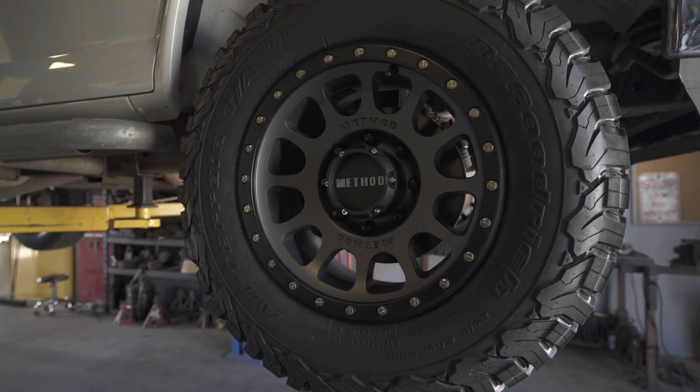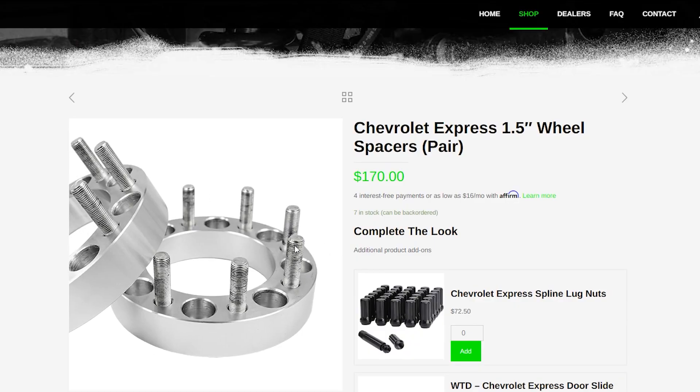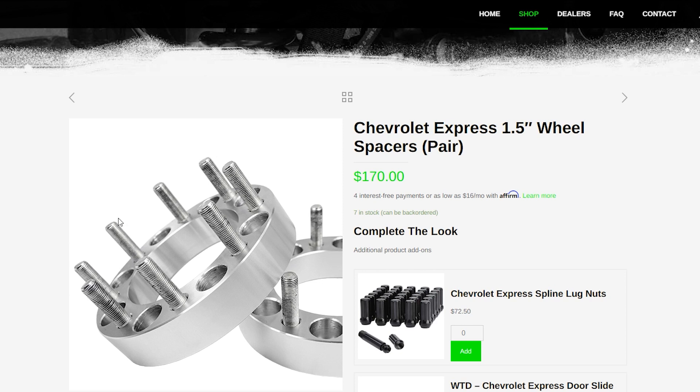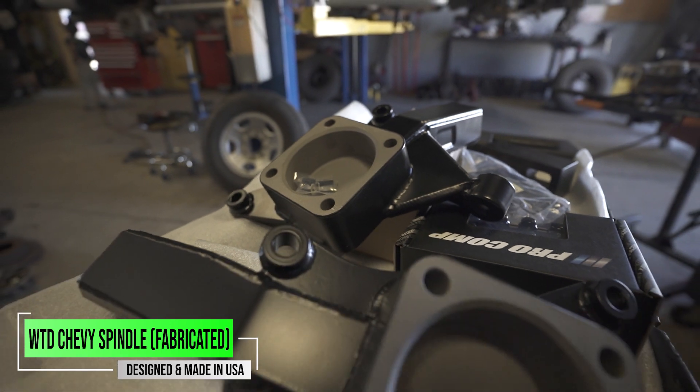If you do find yourself where your tire is rubbing your wheel really close, we do make a 5/16 hub spacer kit to give you a little bit more room. You would also have the ability to possibly run an inch and a half wheel spacer on the front if you really needed to space it out. Otherwise, if you're starting to get into more than that, you may want to stick with the fabricated spindle.